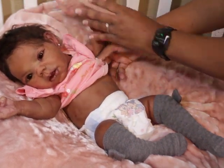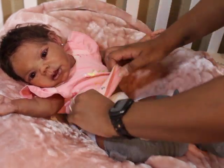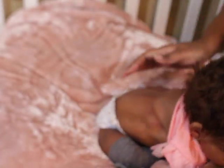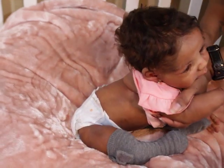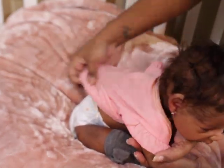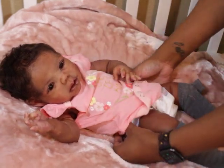When getting them dressed, I grab her hand and pull the clothes over her, trying not to drag the clothes on her. Her onesie barely touched her as I was pulling it through, because when you're rubbing and pulling you're putting wear and tear on their paint. They are still painted babies. You want to handle them gently and love on them.